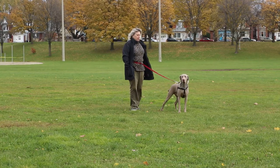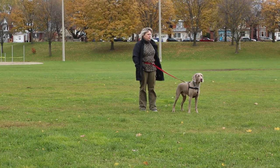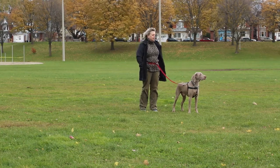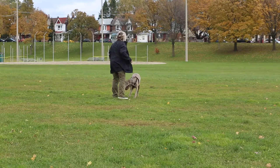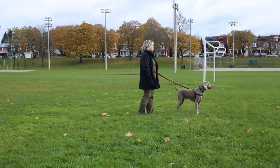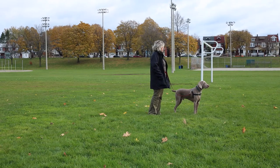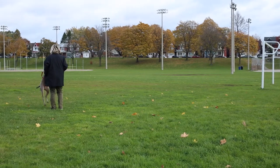Now Trish waits for a check-in from Hamish. The second Hamish turns his head, even partially towards her, Trish will mark this behavior with a 'yes' and then reward Hamish by running away together. It's super important that the runaway be a fun activity — throw in your happy voice and have fun running away together. So let's see that again: Trish asks the question, walks, waits at the marker, watching Hamish closely for that head turn, and the second she gets that head turn, she's going to mark it with a 'yes' and run away together for a party at the starting point.